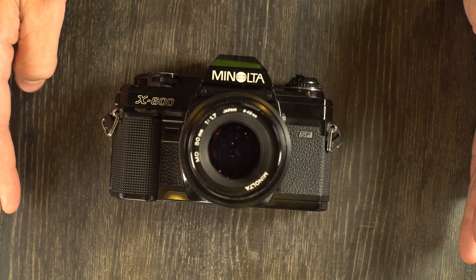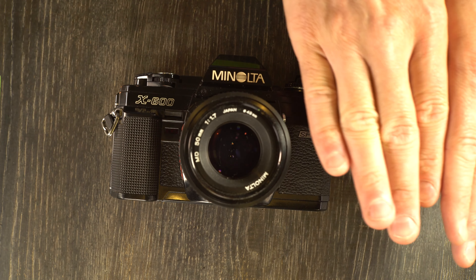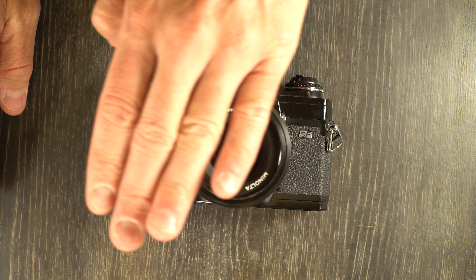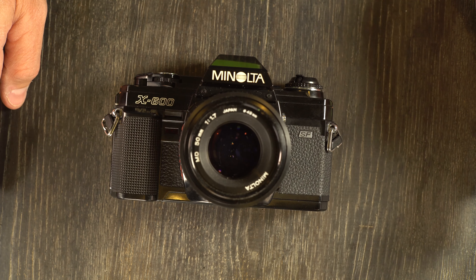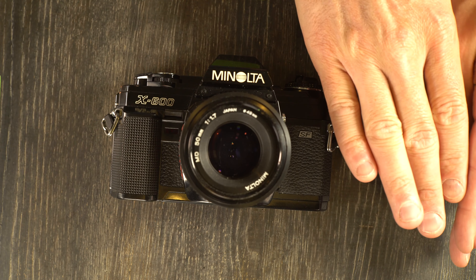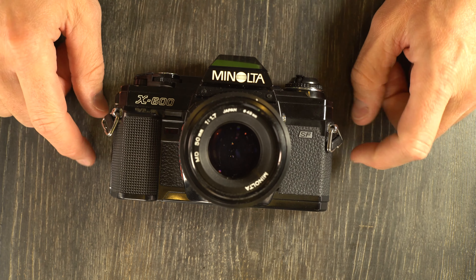Next let's talk about how to use a flash with the Minolta X600. First, connect it to the hot shoe, because that's the only way for a flash to be triggered. Next, set the shutter speed to 1/60th — marked in red — telling us that's our flash sync speed. We could also set it to 1/30th or anything slower. 1/60th is the fastest shutter speed we can use a flash with this camera.